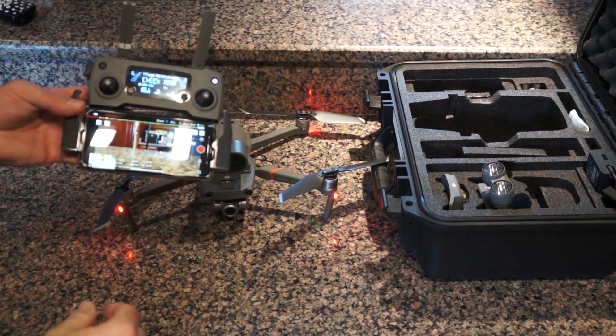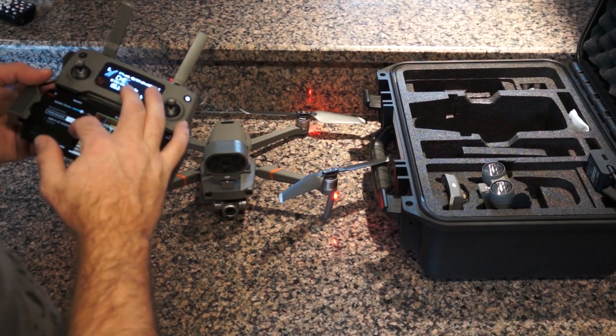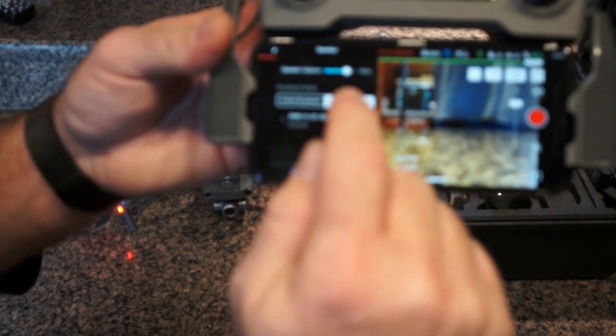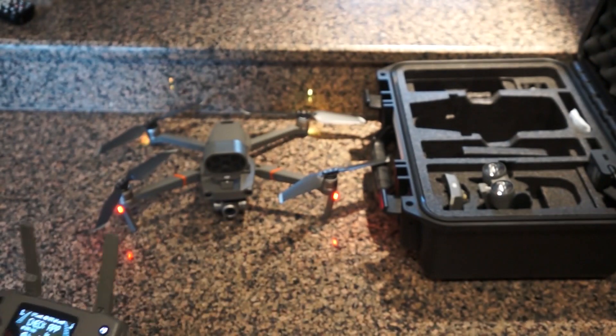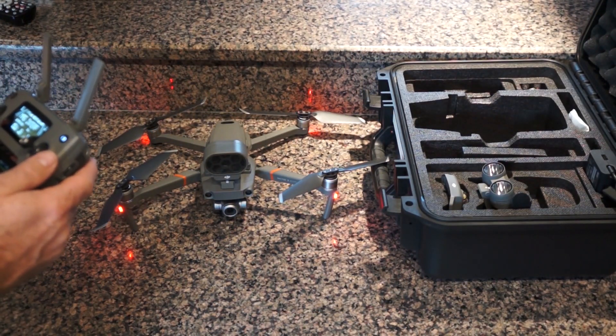So now if I go on the screen and hit the speaker volume, I can go over to play local audio. That option has changed to play local audio, so I can play it. I'm going to put it down to 50% because we're inside. Test one, two, three, four, five.